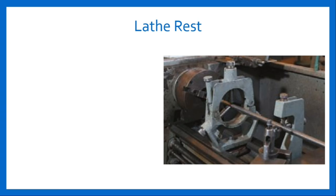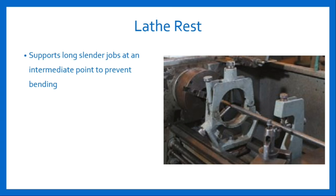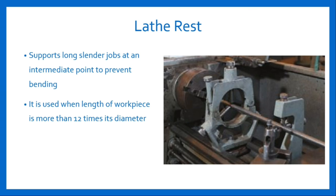The next type of lathe accessory is lathe rest. A rest is a device used to support a long cylindrical job at an intermediate point to prevent it from bending due to its own weight and vibration caused by cutting force acting on it. Rest would be used when the length of the workpiece is more than 12 times its diameter. Some common types of rest are steady rest and follower rest.